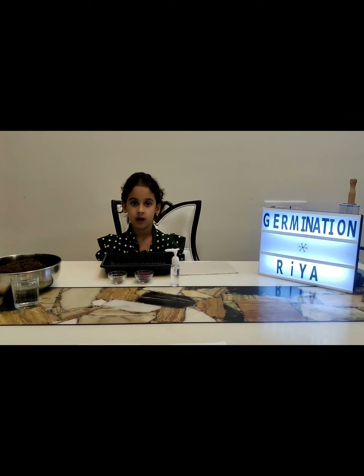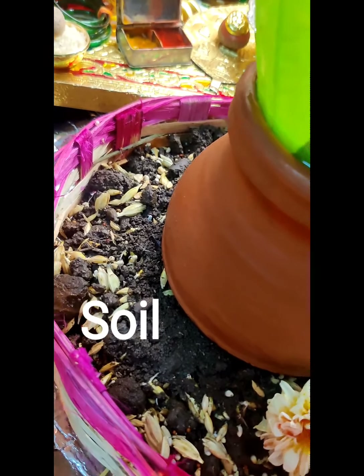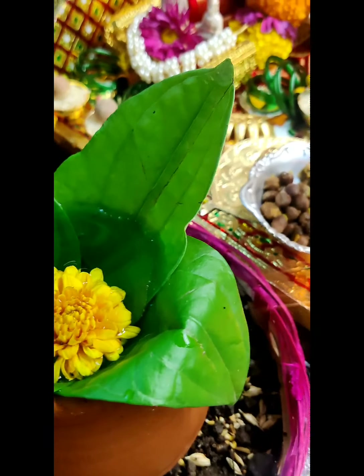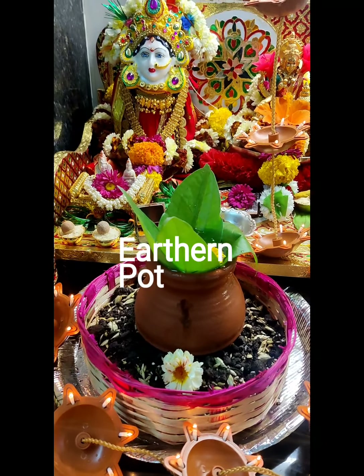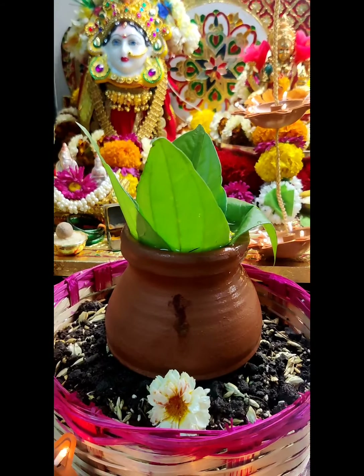I have planted some seeds in front of Goddess Lakshmi. I am waiting for the germination process to start. I am going to show you the germination process.